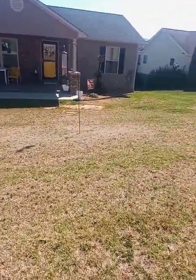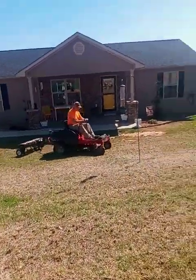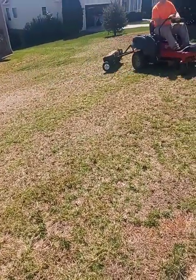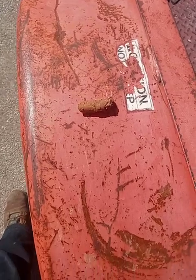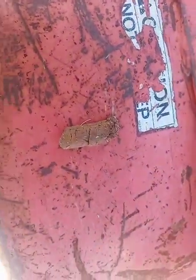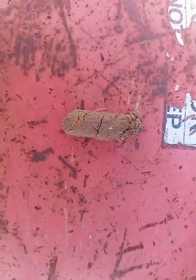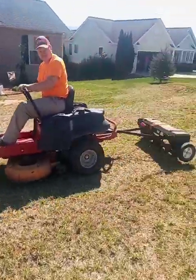I just thought I would let you see him doing a little bit on the front yard and show you the plugs we're getting out of it. Let me block the sun a little bit — looks like a little dog turd, but that's the size of plugs we're getting out of the front yard. This one is good — when we aerate, we'll always get quality plugs like this.